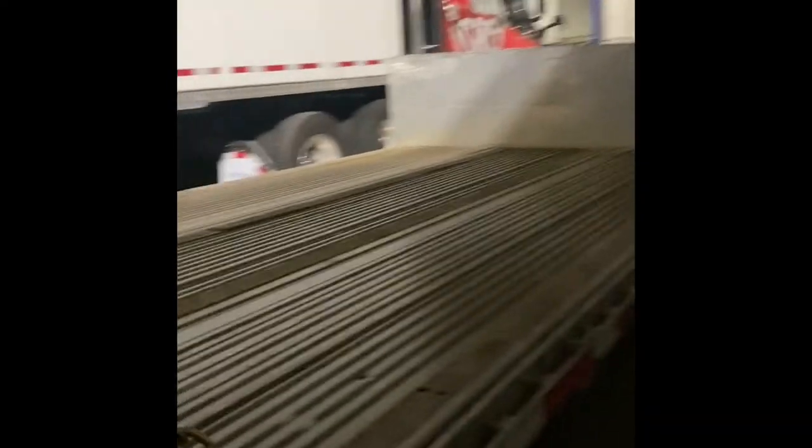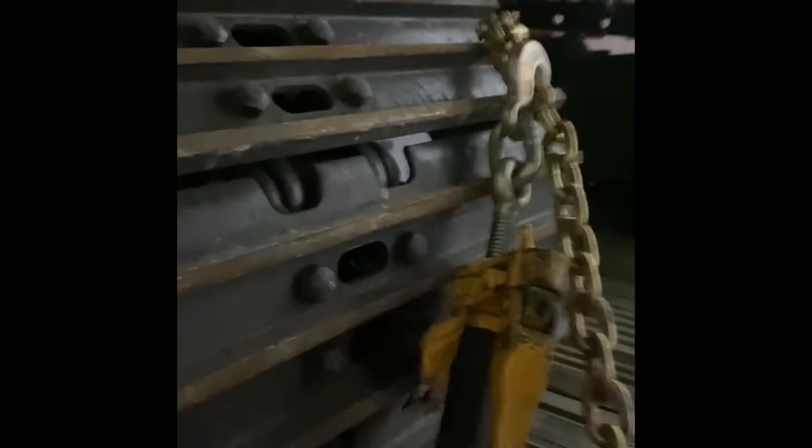What I did was I took 3/8 chains and secured them like this. I did direct tie-downs. According to FMCSA, direct tie-downs give you 50% of the working load limit. A 3/8 chain is 6,600 pounds, and because I did a direct tie-down, FMCSA breaks it down to 50%, which gives me 3,300 pounds right here.